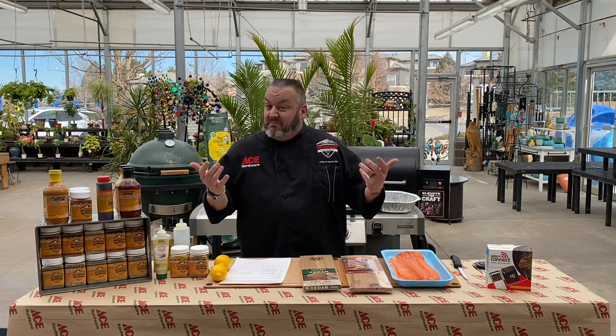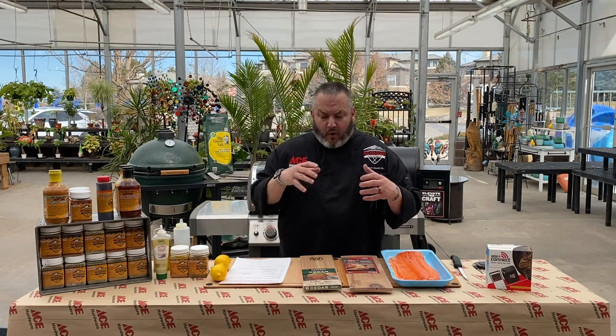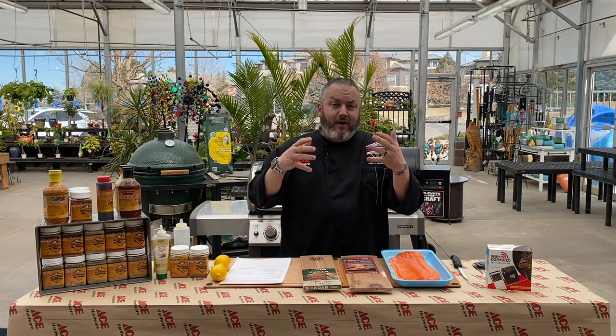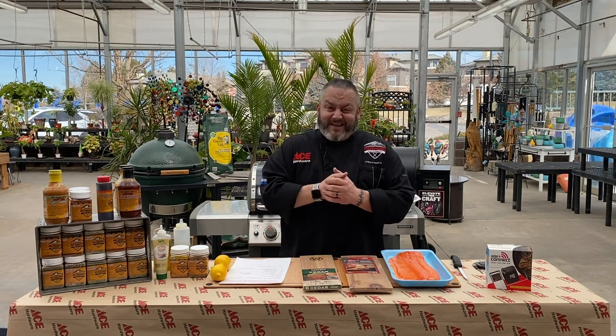Let the grill do what it's supposed to — simple and easy. Thanks for joining us. Let's do a quick little walkthrough. I'll get you up close and personal. We'll do our ingredient flyover, and then we'll show you how to get the cedar plank soaked, the grill started, all of that good stuff and more. Thanks so much for joining us. Let's get cooking.